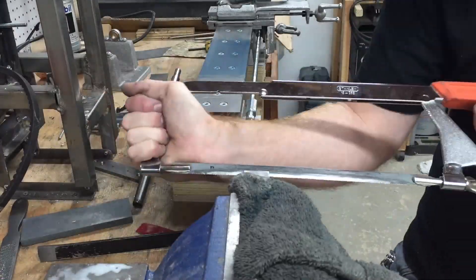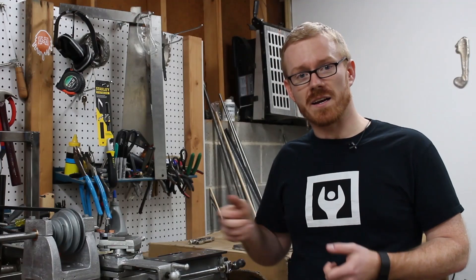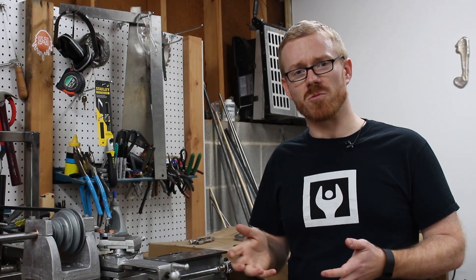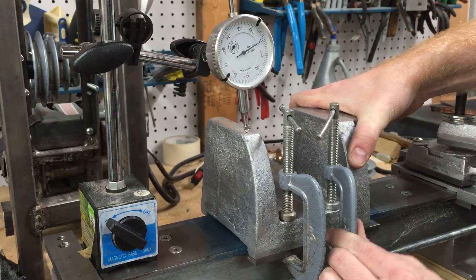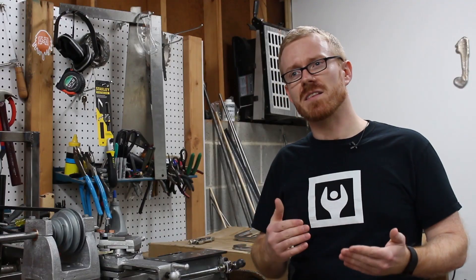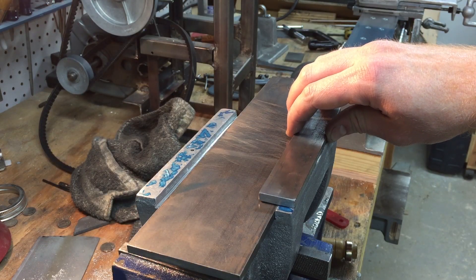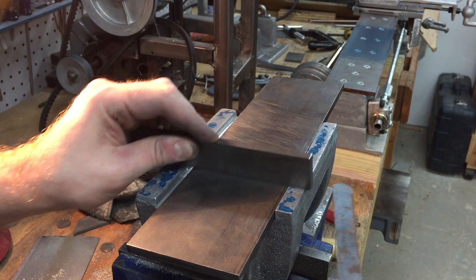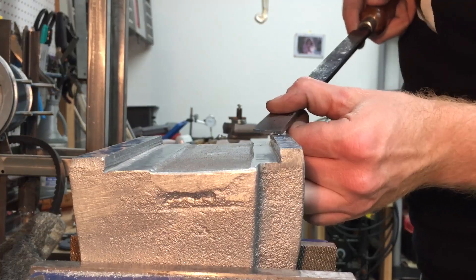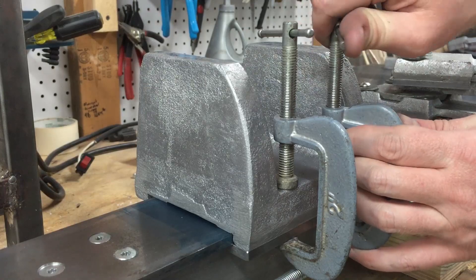Once I had the clamps cut to length, I just C-clamped them onto the bottom of the headstock to see how much play there was on the bed. There was a little bit of play, and I could tell that was due to a little bit of misalignment on the base of the headstock. By scraping down that little bit I was able to get the play out of the headstock.